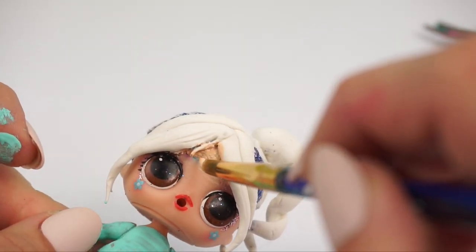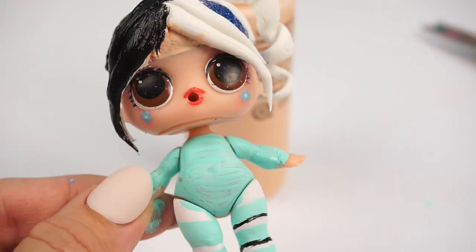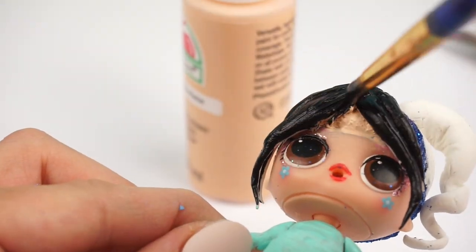Now we can go ahead and start painting her hair. This is my favorite part because it's going to make the hair really stand out.